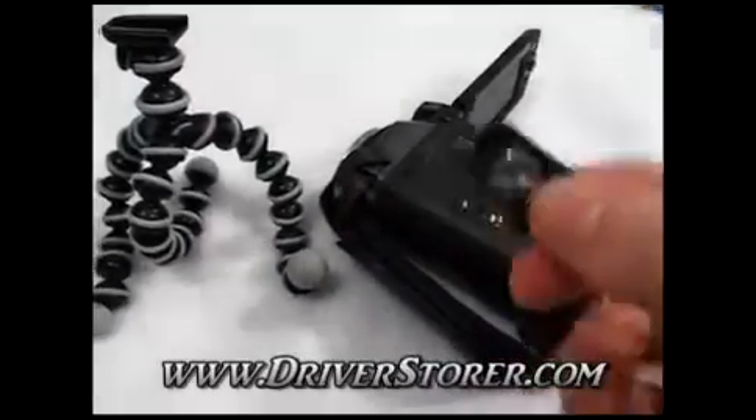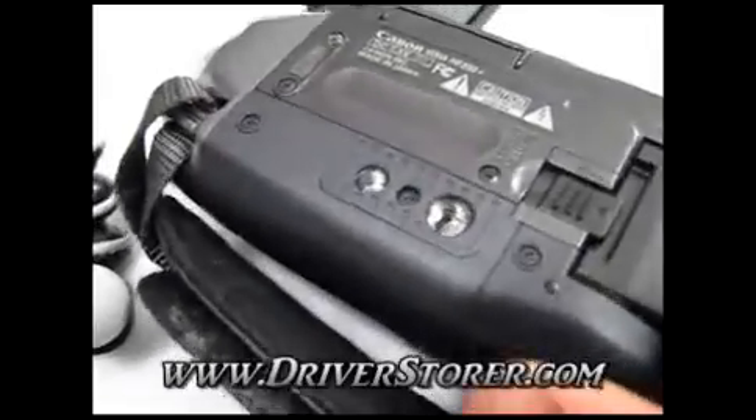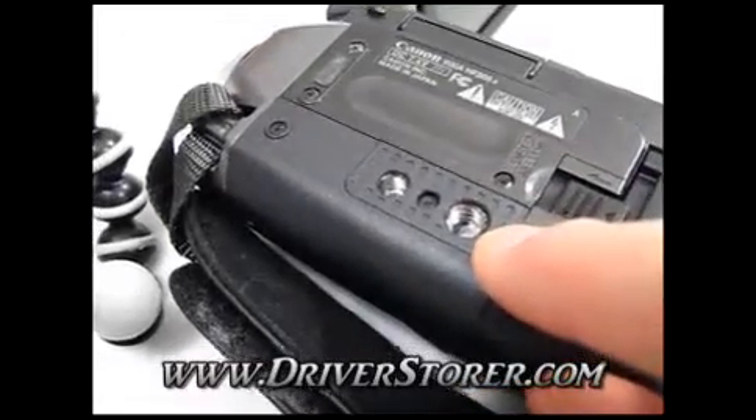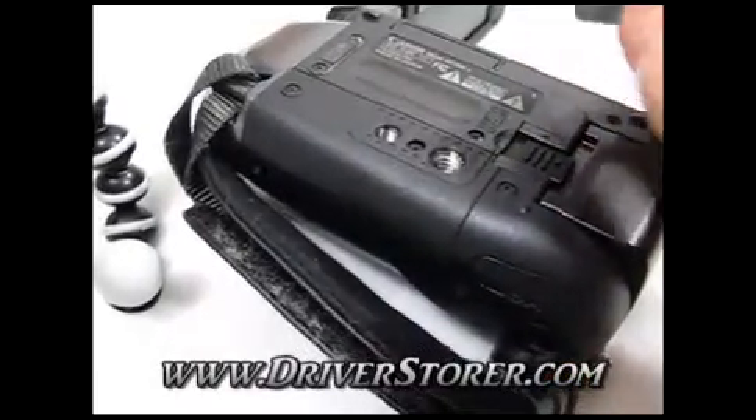We've got our mounting tab off of the tripod and we're going to install it onto the camera. It's very quick and easy. Most cameras will have a standard tripod mount — you just screw the screw into the threaded hole.